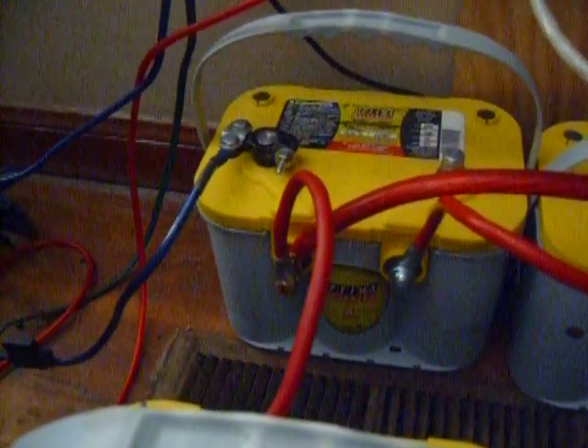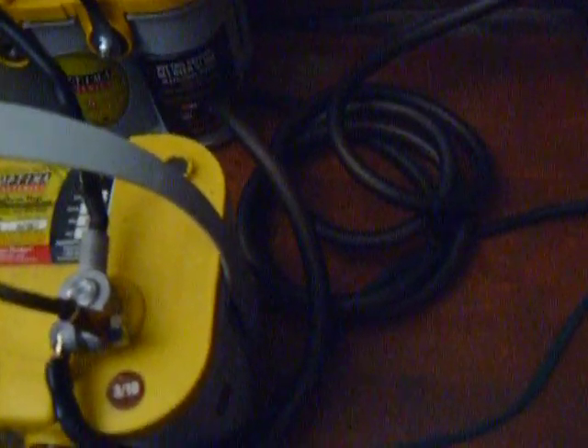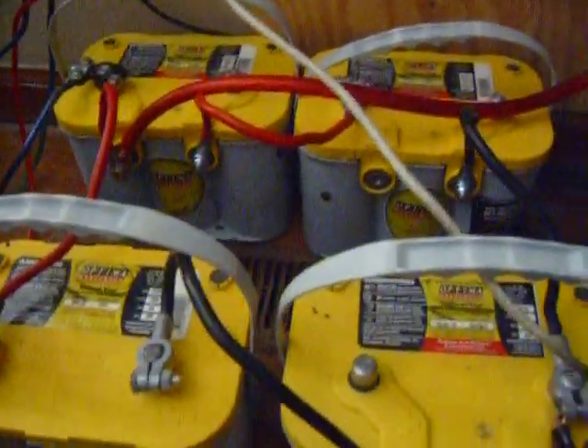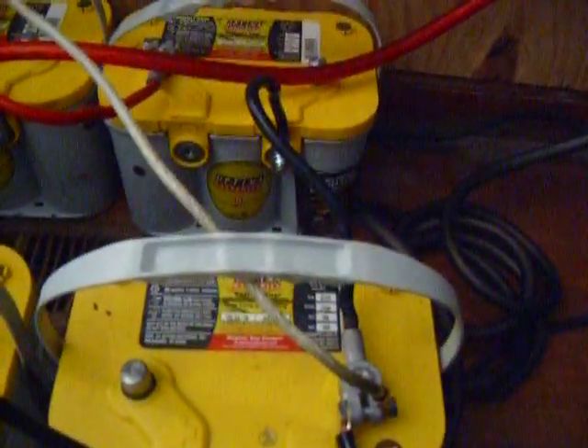And this 1/0 wire — they suggest I have two of those. So I need two red positive wires and two of these ground wires. This one is 10 feet long. I bought it 10 feet long because I want to be able to expand my batteries in this direction. I plan on having lots of batteries — I have four right now.